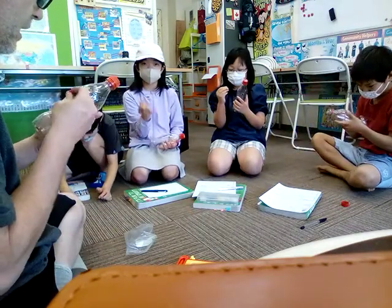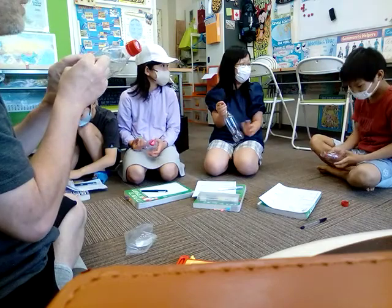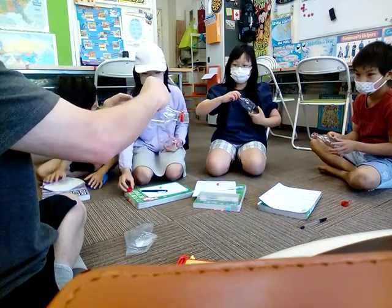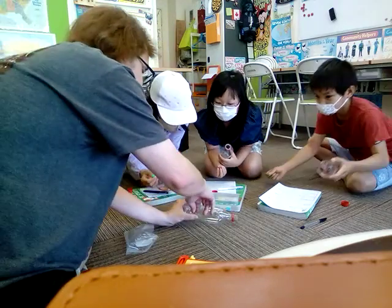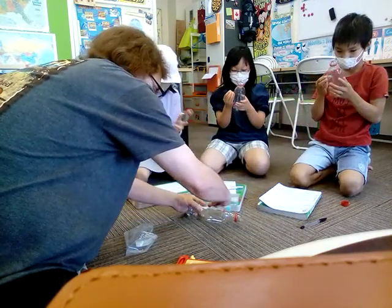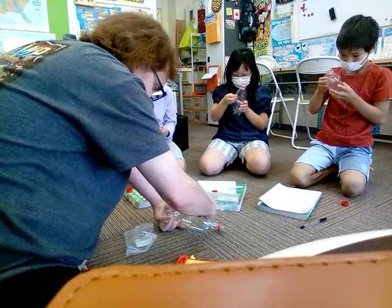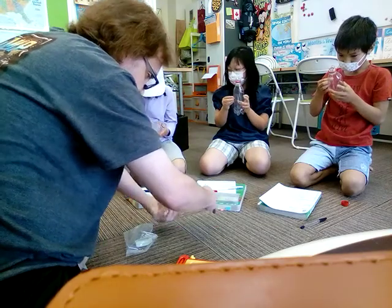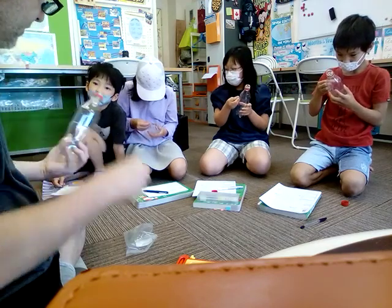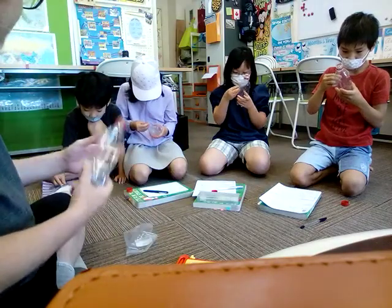Now, like I showed you — find this line in the middle of the bottle, open it, and put your holes. Six or more. One, two, three, four, five, six, seven, eight, nine, ten. Ten holes along that line — matching the little sticks around the bottle. We did ten holes.